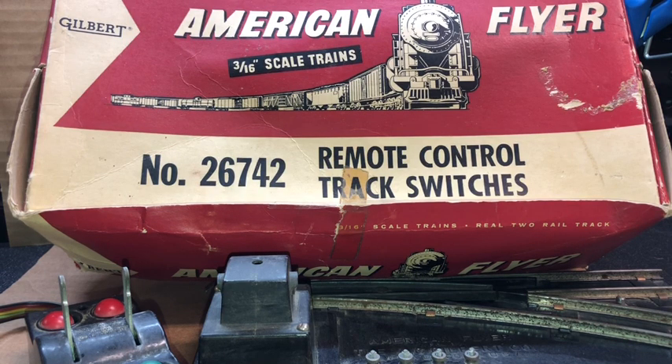Some of the things I'll share in the rebuild of these remote control switches will also be applicable to manual switches as well. For this video and its segments, I'm going to rebuild a pair of 267-42 remote control track switches that are owned by a friend of mine who's going to put them on his layout. I'll share my methodologies, techniques, and rationale for rebuilding these and why I rebuild them the way I do.